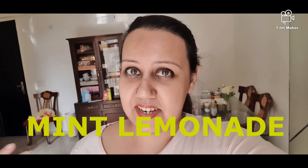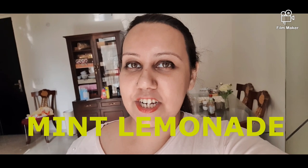I am not sharing the pudina recipe in this video — I am only sharing the mint lemonade. So let's make mint lemonade.